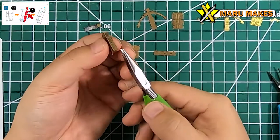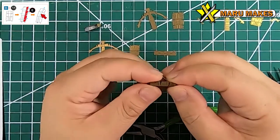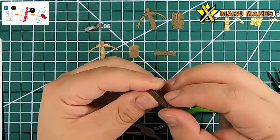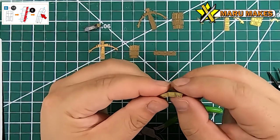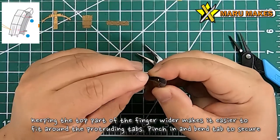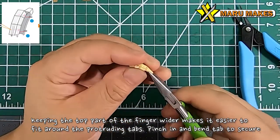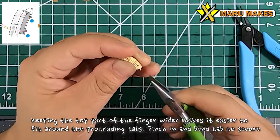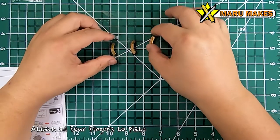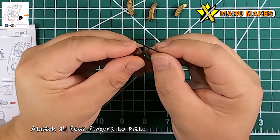For the top piece of the finger, you're going to be bending it down but don't bend it to 90 degrees - just bend it almost to 90 degrees. The reason is that you have to wrap this around the bottom finger where the tabs are sticking out at 90 degrees. Starting with a wider piece makes it easier to wrap around, put the tabs through the hole, then pinch it in to get the right shape and bend the tab down to secure it in place.